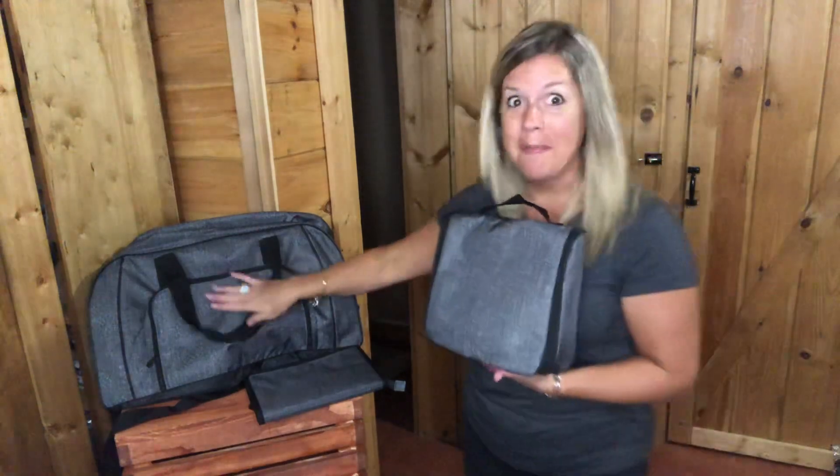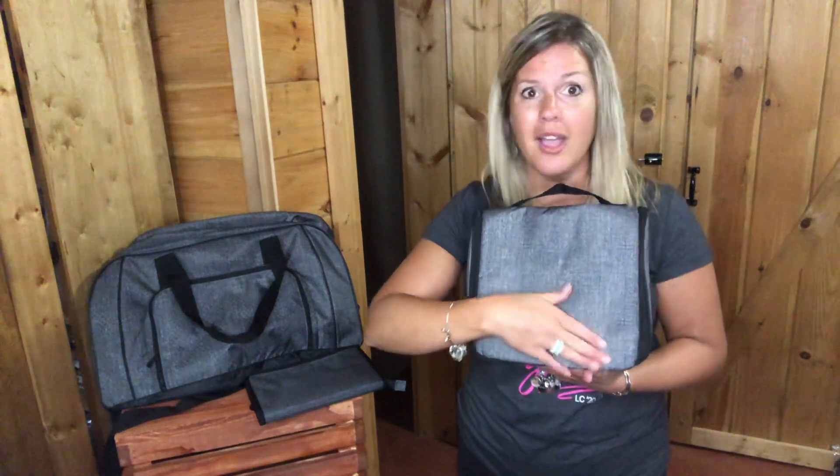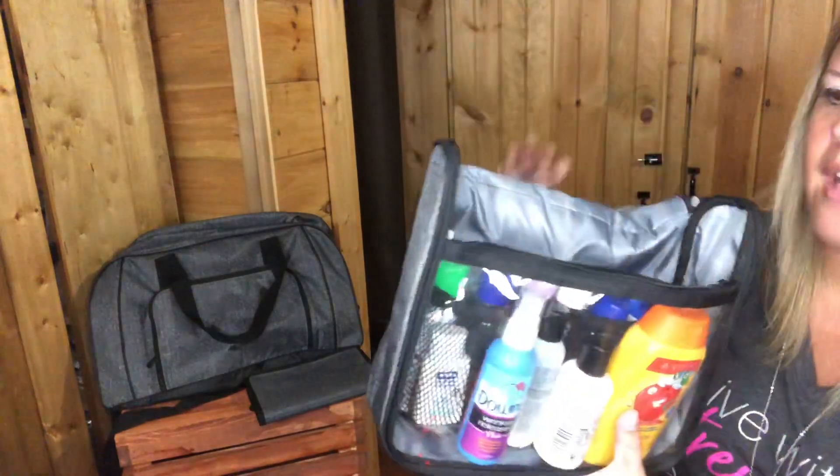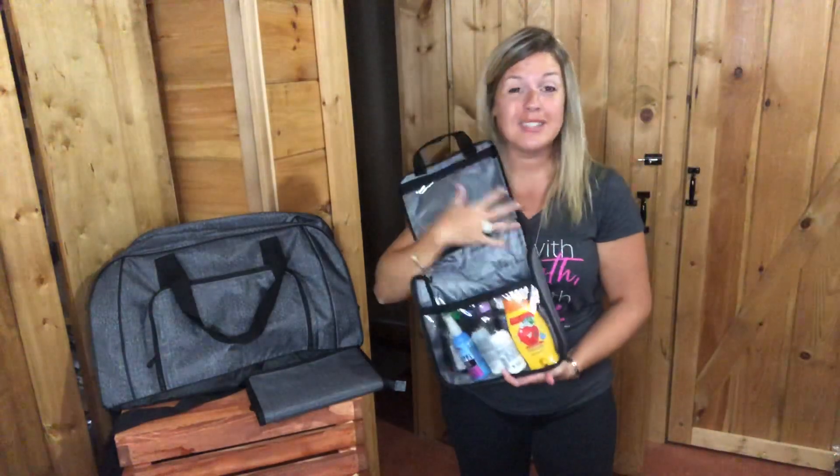When I travel, you will not see me without a Hanging Traveler Case, whether I'm flying or on a road trip. I love them — they're great. It comes in this charcoal print for the men in your life, or if you're a female who likes the charcoal color. You can personalize it right here with a pop of color or in black. On the inside you've got lots of storage, and I have a lot of my little travel-sized bottles in there — it can hold so much more. That's why I love the Hanging Traveler Case.